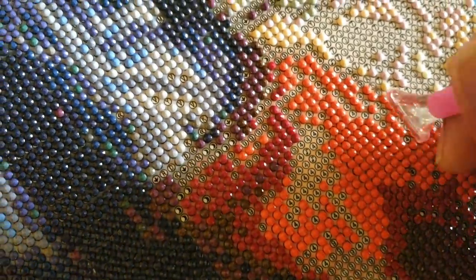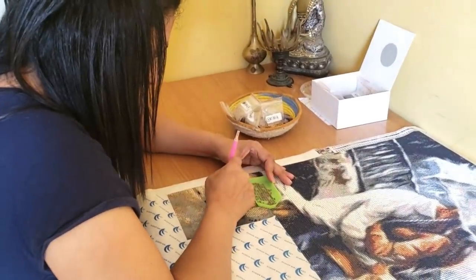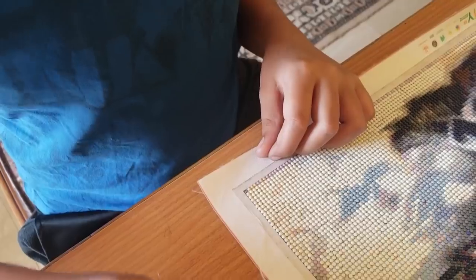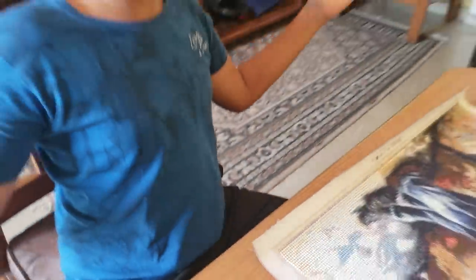No worries if you make mistakes — you have tweezers, just pull out the diamond and place it properly again. I have mixed feelings right now: sad that the painting will be complete soon and I won't be able to enjoy doing it, but happy that I'll get to see the masterpiece. I'm really happy with the quality of the drills and all the other tools, and I love how this painting has turned out.